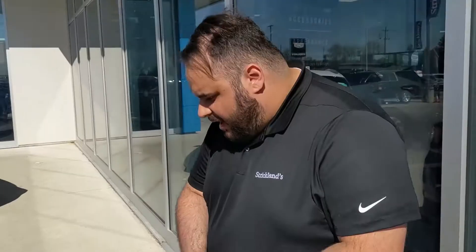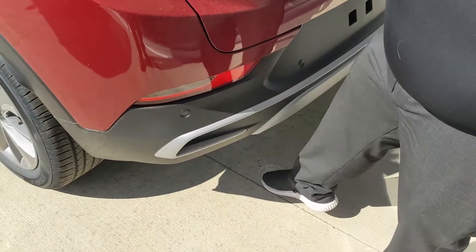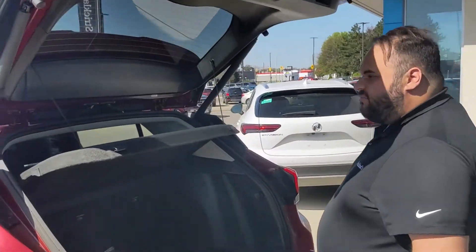One of my favorite features that people don't usually get to see — there's actually an illuminated Buick logo projected on the ground, which is fantastic. And as you can see the logo illuminated on the floor, you put your foot underneath and give it a little kick, and boom — your trunk's open. Great feature, really like it.